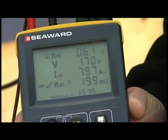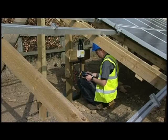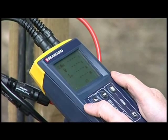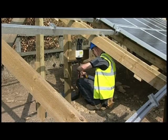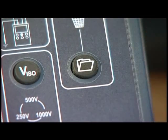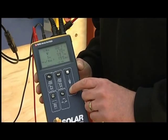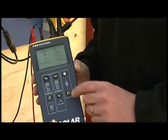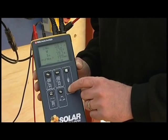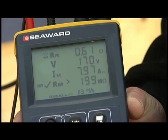If the array under test has several strings, we can repeat this measurement for each string, connecting the tester to each DC output connector in turn and taking the measurement. Once the test is complete, remove all of the test leads. Once the results have been stored, the recall button can be used to show test results on screen. If there is more than 5% variation between measurements taken on each string of the array, a warning icon will flash on the screen to notify you.